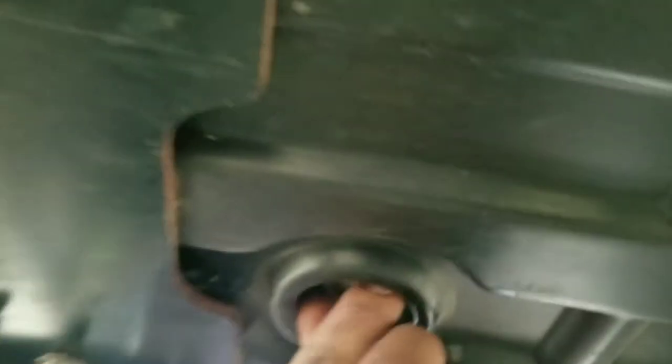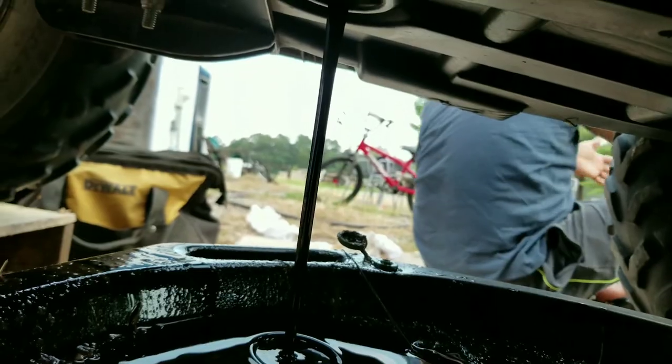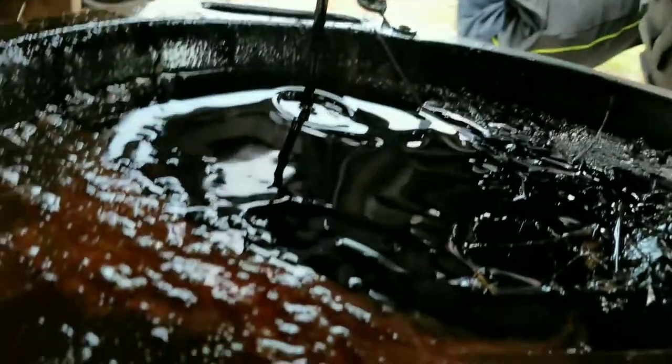So now we're going to use that 22mm socket to take the screw out so the oil leaks. Now the oil is leaking down as you guys can see right now.